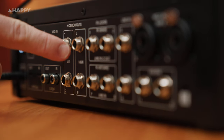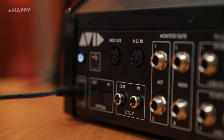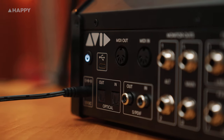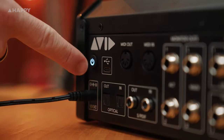And your Kensington lock to lock it up. Here are your monitor outs — main left and right, alt left and right. There's your MIDI in, your MIDI out, your S/PDIF in and out, and your optical in and out — that's ADAT, up to eight channels. Then USB-C and power.